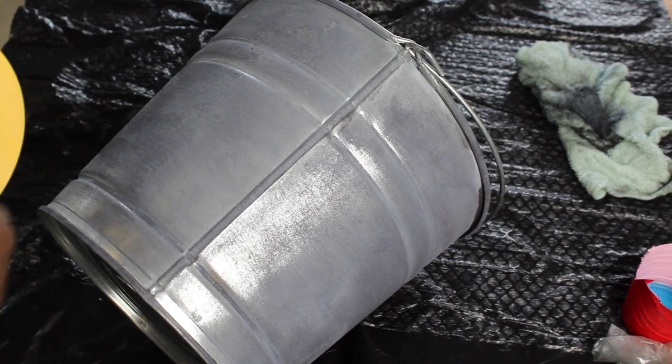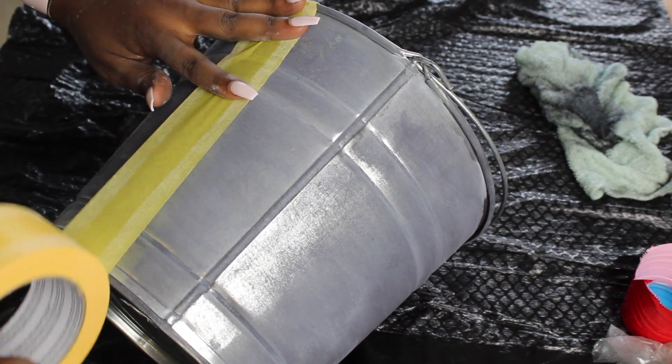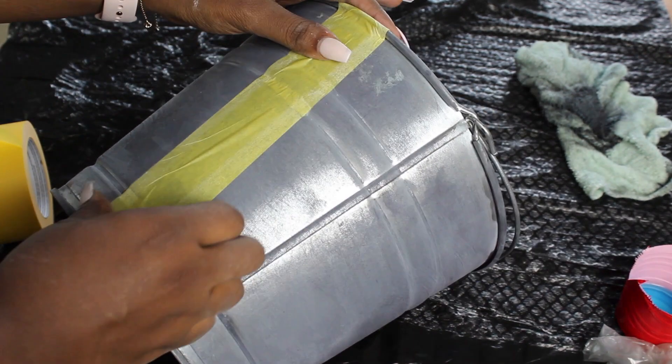After letting that dry for about 25 minutes, I started putting the tape on to paint my stripes. You can do whatever design you'd like because it is your pail bucket.